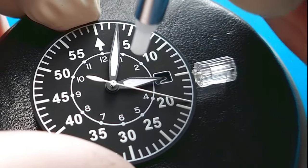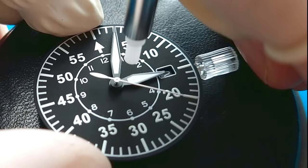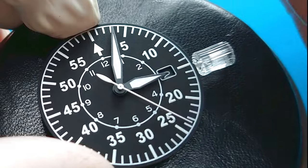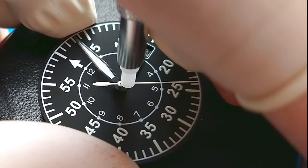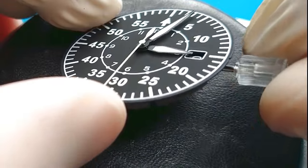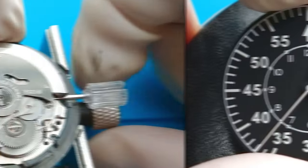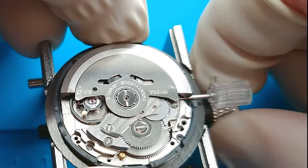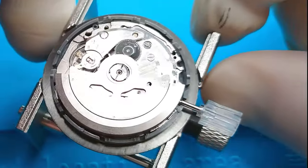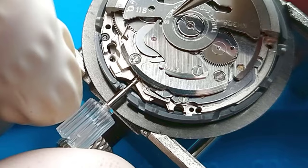I don't know exactly how high quality these movements from Aliexpress are, but this one works pretty well. Now we have to be very delicate and careful not to damage the second pinion. I also need to work on the winding stem because I cannot use the one that came with the movement — a separate winding stem was included.